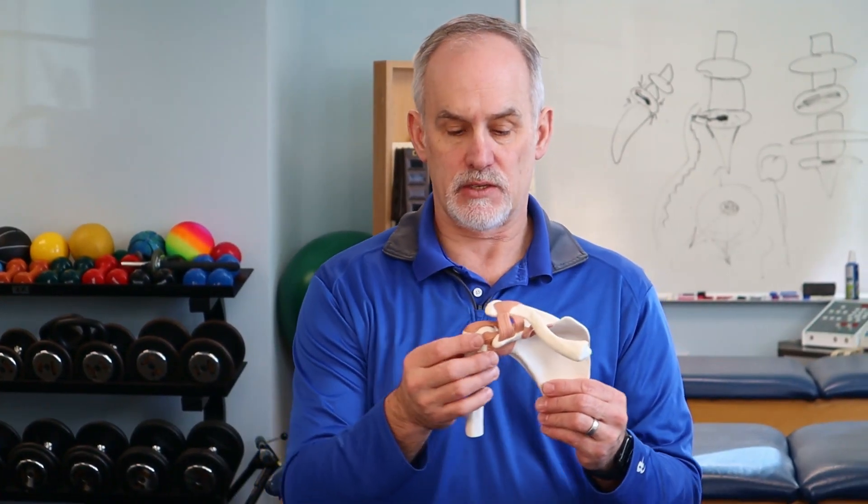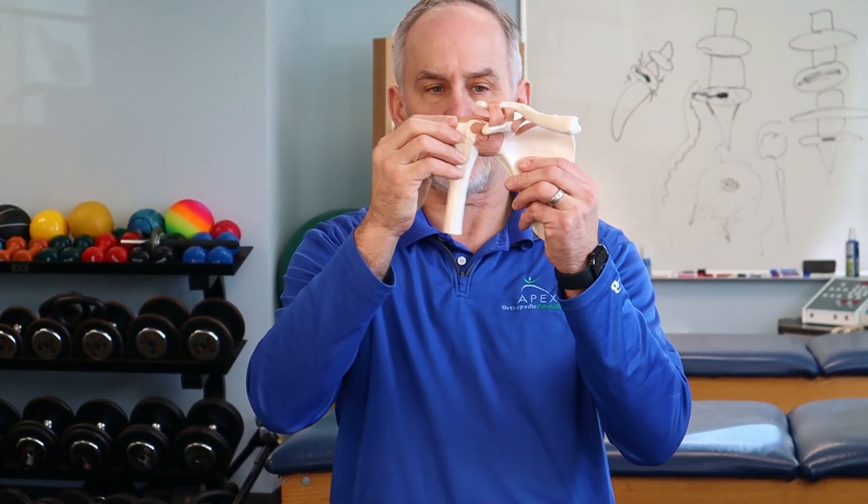The rotator cuff is a series of four muscles that are basically part of the shoulder complex. One of the functions of the rotator cuff is essentially keeping the humeral head in the socket — it's a very shallow socket. The deltoids and other bigger muscles pull and tug, while the rotator cuff keeps the humeral head in that shallow joint so it doesn't lose contact or bounce around in there.